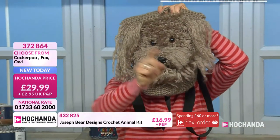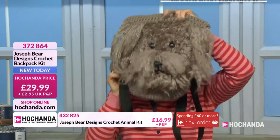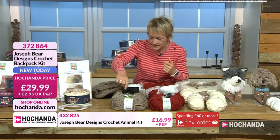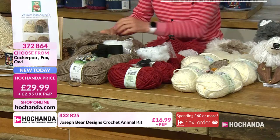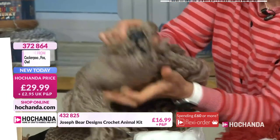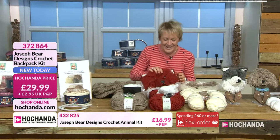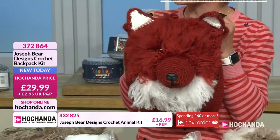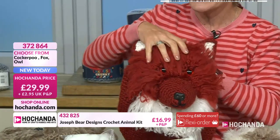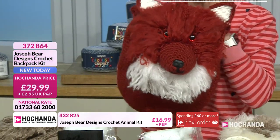Hello everybody, it's great to have your company. I'm going to introduce you to my other friend — the fox. Nice colours in that. You get everything in the kit by the way, including the eyes, the straps, and the little nose. Look at that little nose! Item number 372864, twenty-nine pounds and ninety-nine pence. Come on Leicester City fans — if that's not the bag to take to the football, with your flask, your snacks, your season ticket, I don't know what is.